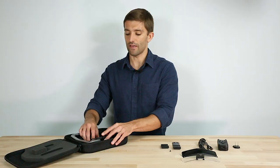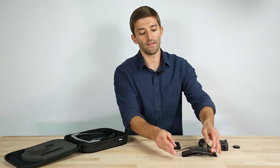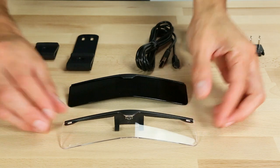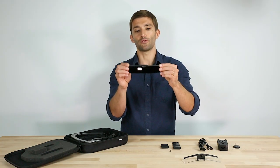Now on to the accessories. The first one I want to highlight is our clear ANSI safety shield, designed for indoor use, and then we have a shaded shield that is designed for outdoor use.